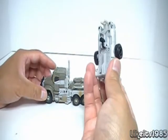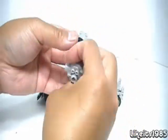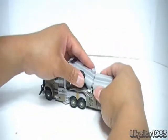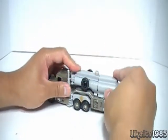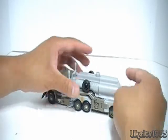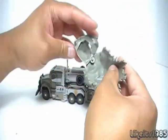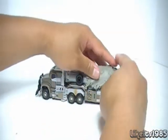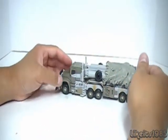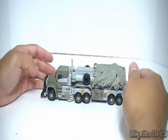Take the MechTech weapon, put the peg away, and insert it into this section here. It doesn't really lock in place, but it rests in there. Then to complete the effect, rotate this back in and stick it on the back of Megatron's vehicle mode. And here is Megatron in vehicle mode.